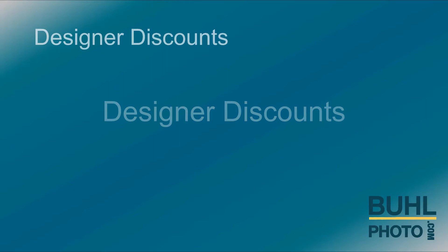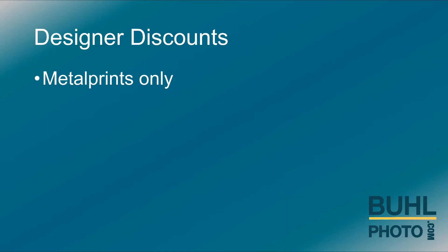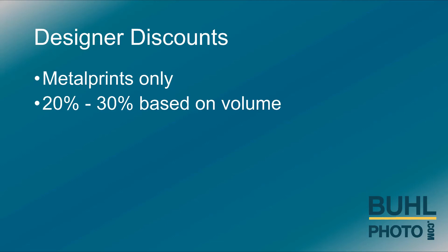Let's review designer discounts at Beale Photo. As a reminder, images are only produced as metal prints on aluminum. This is to control image quality.